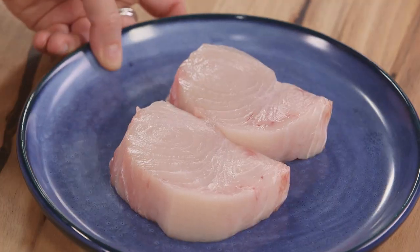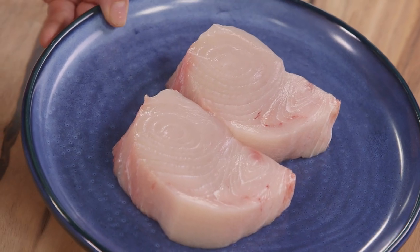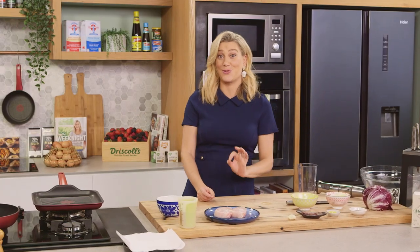Good old Caesar, I love it, but I also like to change it up slightly and that's what I'm going to be doing with my recipe today. This is going to be a radicchio and swordfish Caesar salad. It works a treat.